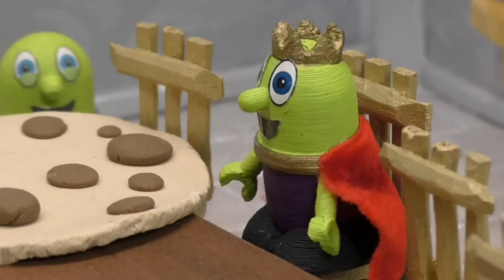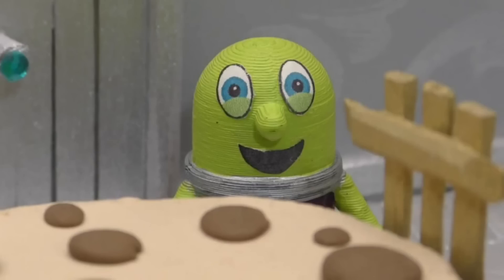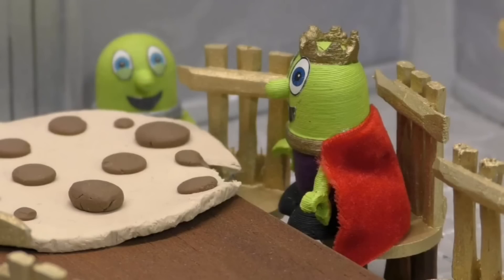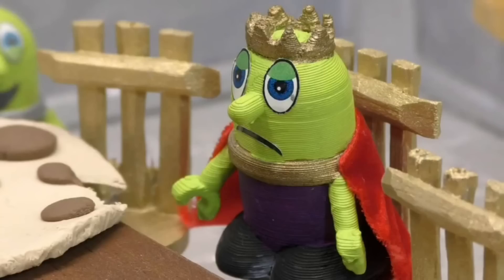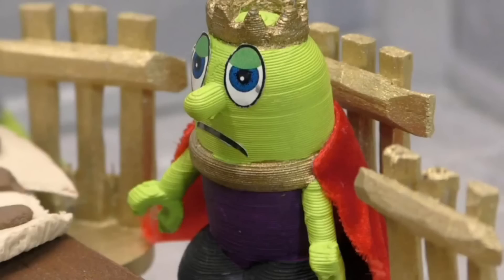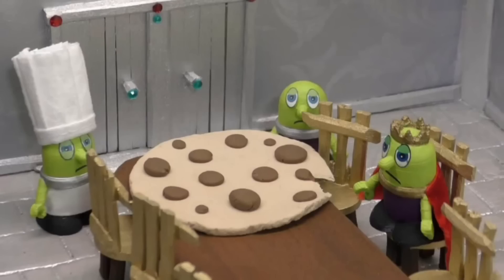Excellent! My cookie! And only a minute late — delivery was a piece of cake! Let's have a bite. Ugh, this is disgusting. It has pieces of grass inside and stinks of fish. Get me another one. Ugh. Yes, Your Majesty.